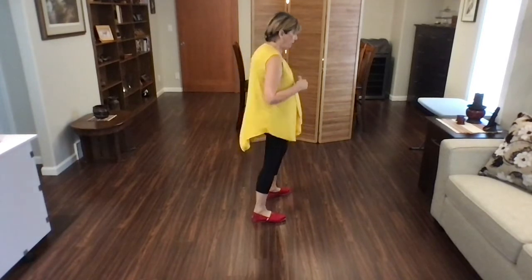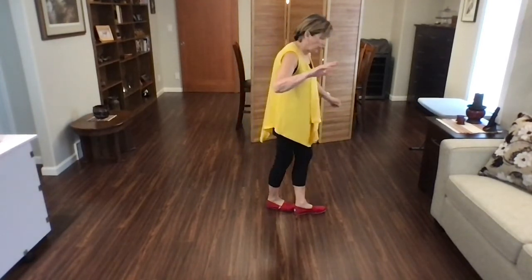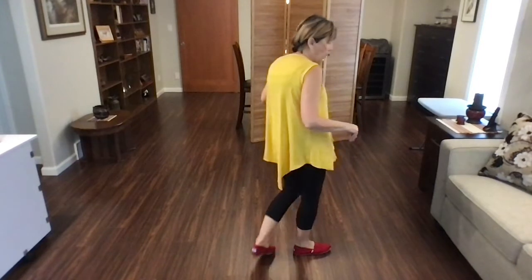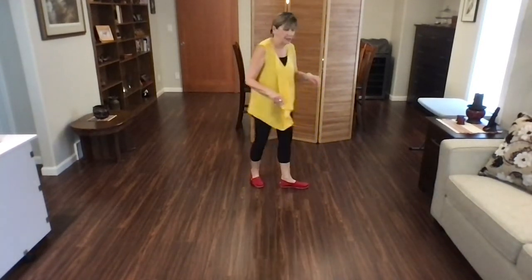So you're doing right and left. We're crossed over here. So just the last eight counts with the lindy — with counts: one and two, rock, three, four, shuffle, five and six, rock, seven, eight.